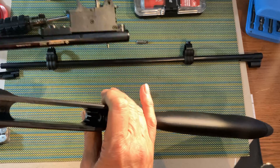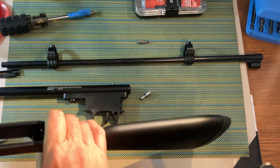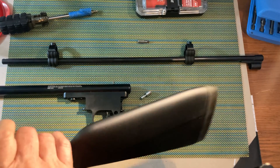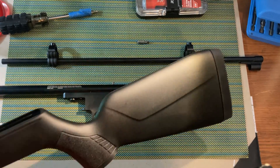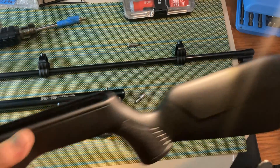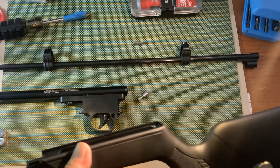So now we have them apart, and I think that's probably a good place to call this part one. In part two, we're going to break this down and get inside the tube and see what all we have going on there. Thanks a lot for following me — the other part should be out really soon. Bye-bye.